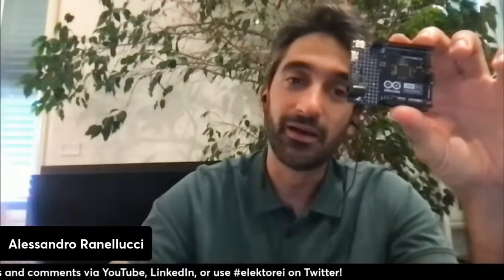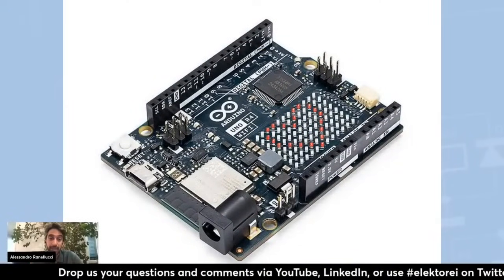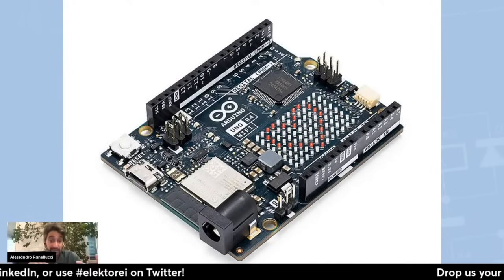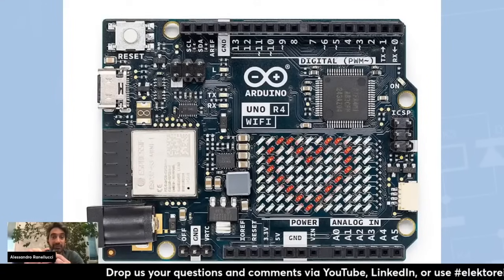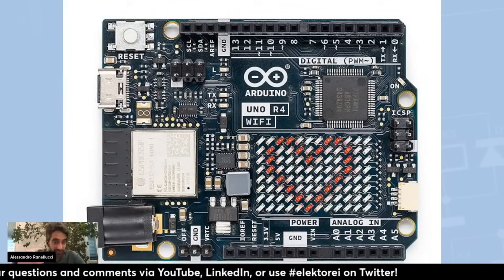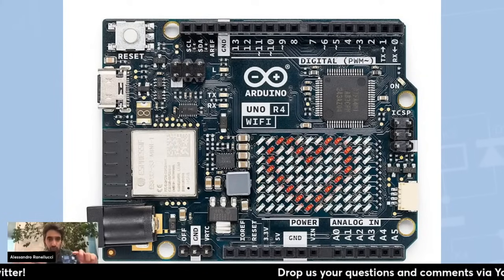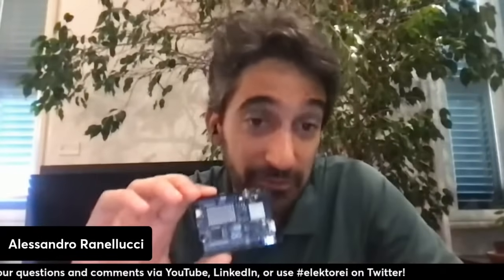The Uno R4 Wi-Fi has all the things I just mentioned for the Minima, and in addition it has a long series of features, starting from Wi-Fi and Bluetooth, thanks to a coprocessor. There is an ESP32-S3 coprocessor on the board, which adds more computing power available to more advanced users. As you can see on the board, there is a matrix of LEDs — 96 red dots — which are fully addressable and can be driven directly using a library and a gallery of icons and animations that we are making available. We are also providing a tool to create custom animations, so it's basically a built-in, very straightforward display to provide feedback to users. In addition, there is a quick connector on the side to connect I2C devices.